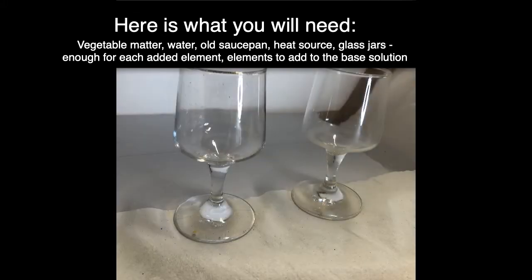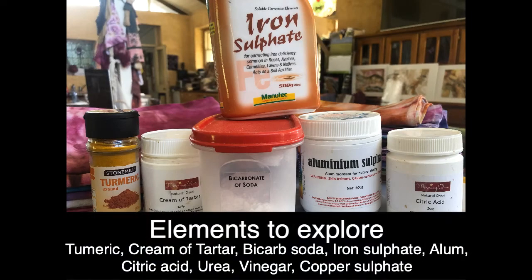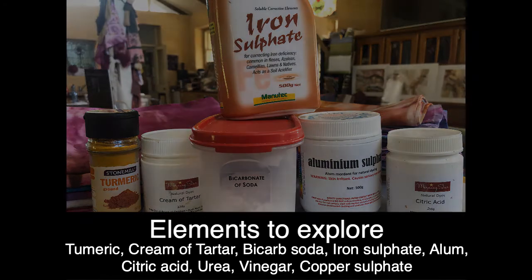Here I've used wine glasses because I'm only making a small amount, and then also a selection of elements to add to your base solution. Have a look in your cupboards, and if you happen to be a dyer you're bound to have some other things to play with — including turmeric, citric acid, vinegar, copper sulfate, iron sulfate, alum. The mind goes wild.